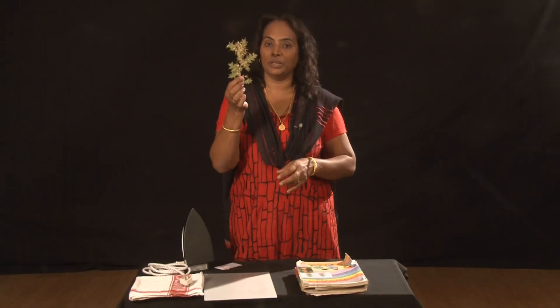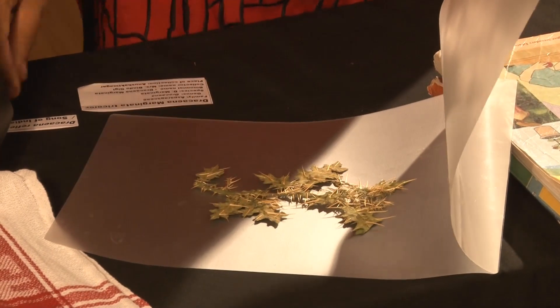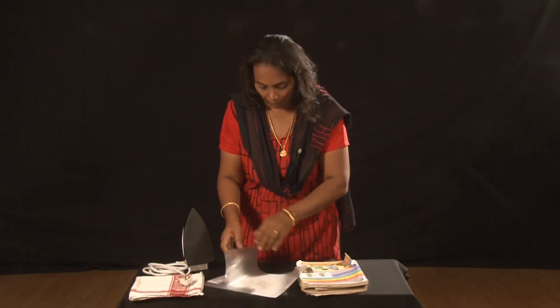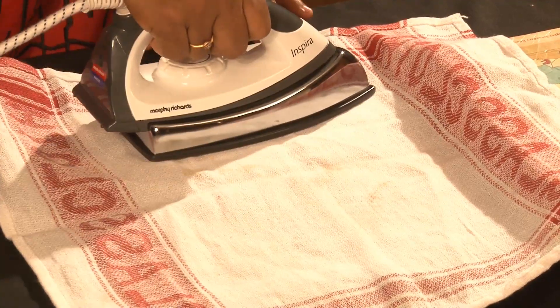This is the dried herbarium leaves. In order to laminate, we have to place the herbarium leaves between the sheets. You can put the label, spread the thin cotton sheet above the lamination paper, and iron it by adjusting the temperature.